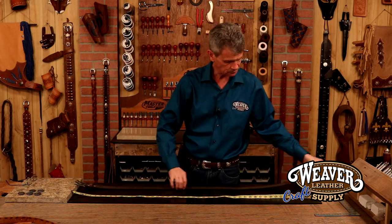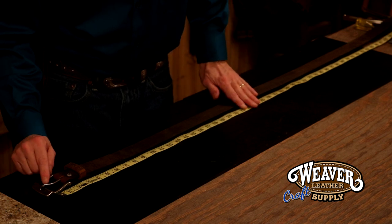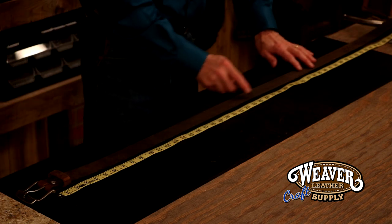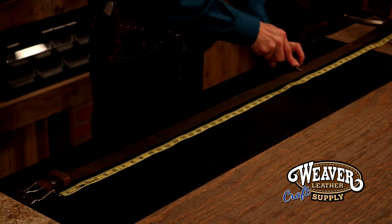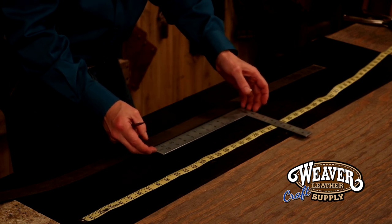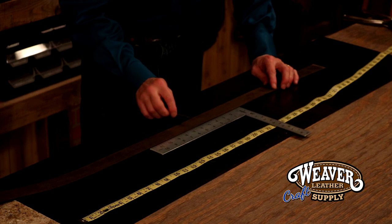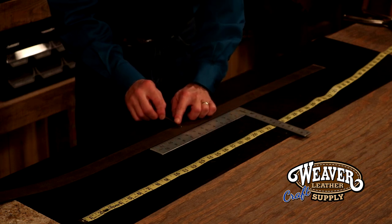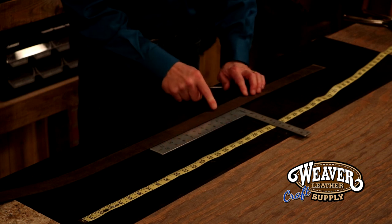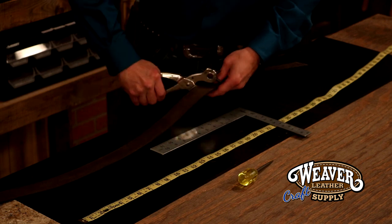Now let's measure this out. I'm going to take my tape. In my opinion, I like to measure from the end of the bend back as opposed to the end of the buckle — this gives me just a little room for error. I measured myself earlier, and I'm at 34 inches, so I'm going to drop in a mark at 34 inches. I'm going to take a straight edge. I'm not big on one-inch increments on a belt because it gets a little too busy, but one and a half is just too far out. So let's do one and a quarter inch increments. I'm going to go inside one and a quarter, then come out one and a quarter again and again — that'll give me five holes. We're just going to take a simple rotary punch and punch those holes.